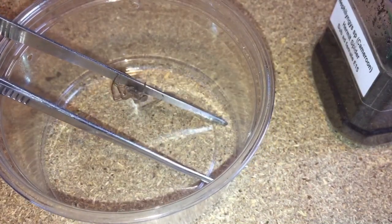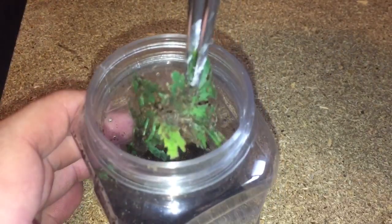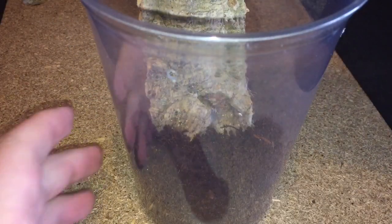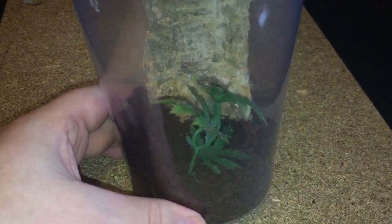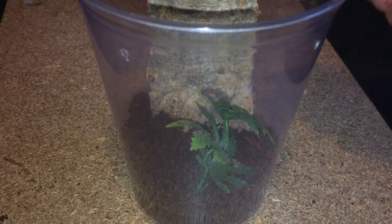Now the hermit spider is in that tub, let's take out the fake plant, give it a good clean, and put it into the new enclosure. Just putting that fake plant in for decoration — you don't have to, it's completely optional. Just makes the enclosure look a bit more colorful.